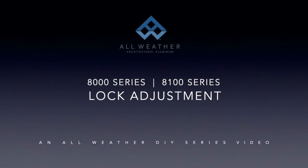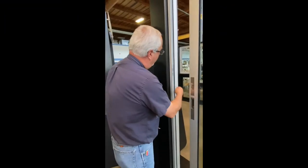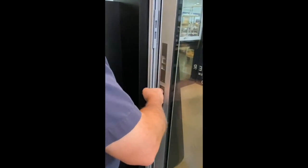In this video we are going to show you how to adjust the keeper on an 8000 or 8100 sliding door. The keeper serves to secure the door's locking mechanism. When the keeper is misaligned, the lock will either not stay engaged or not latch at all.